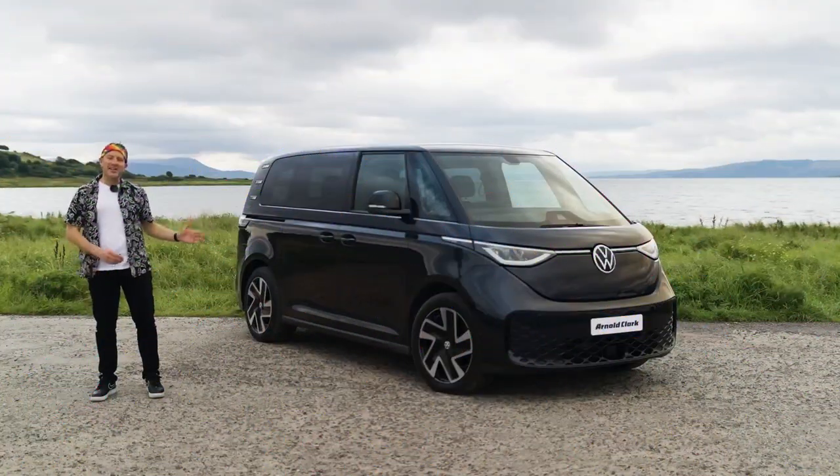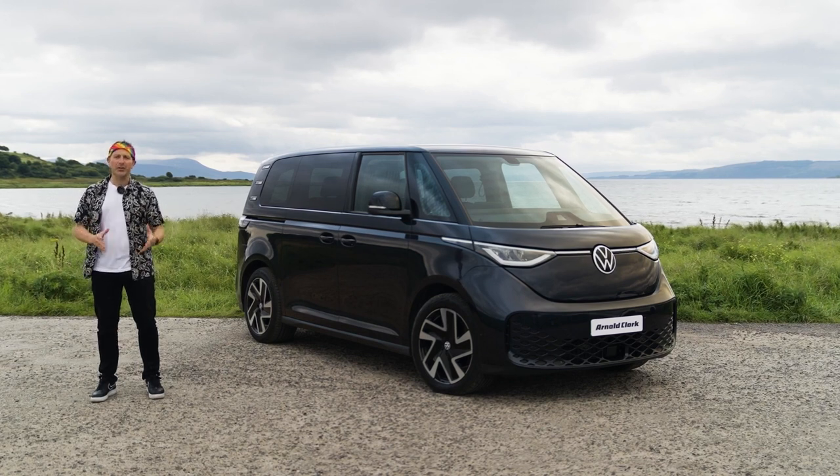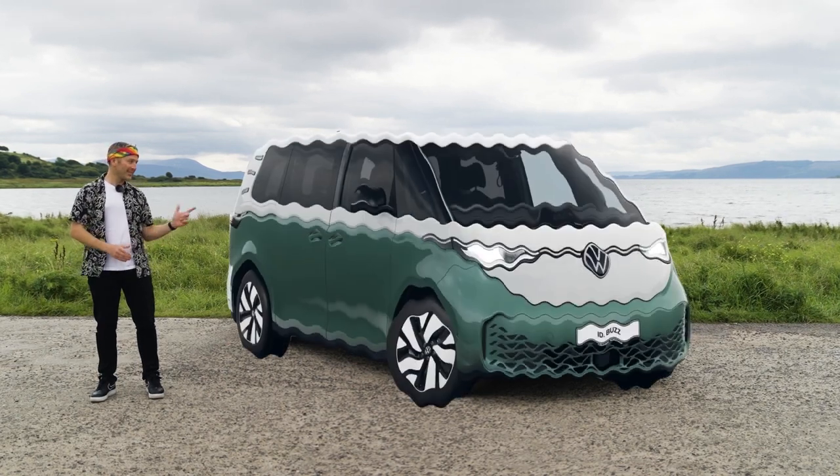Our ID Buzz comes in starlight blue metallic, but there's a whole selection of colours to choose from, including some groovy two-tone options like this.